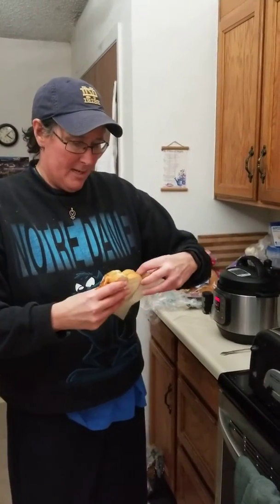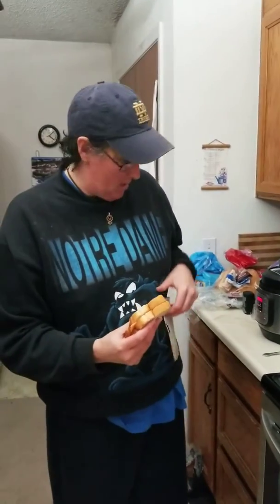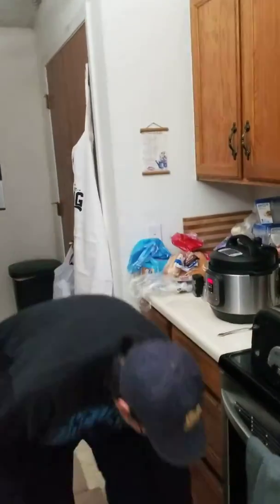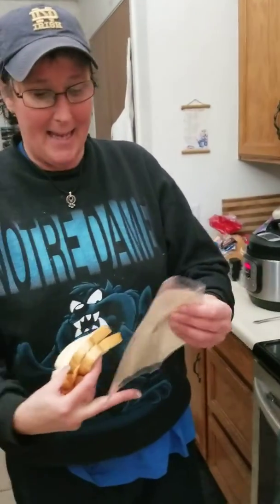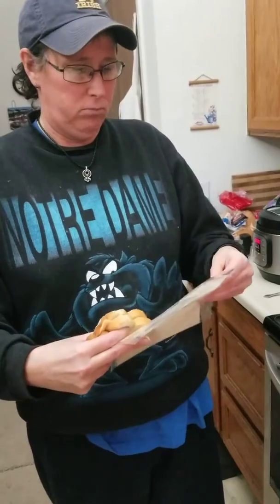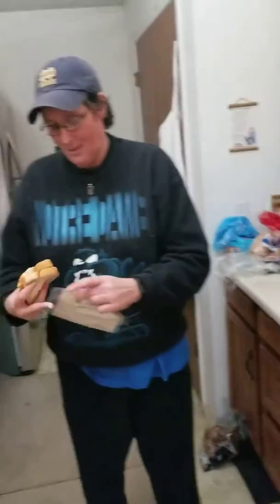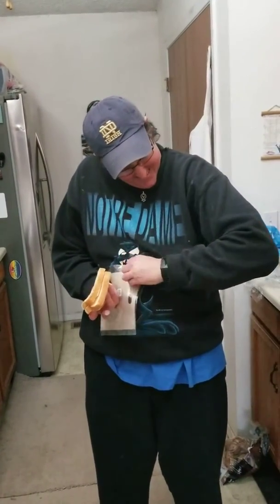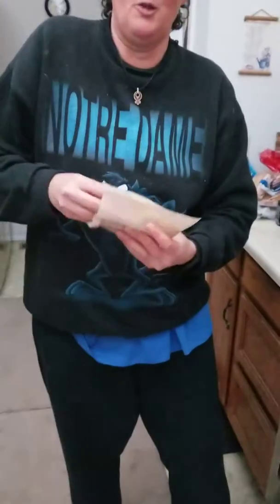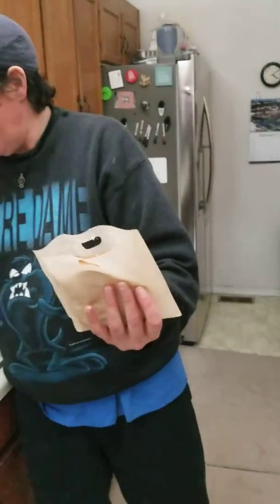We'll put this into the bag. If this messes up my toaster, it's okay because it's old anyway. Since that went on the floor, I have another one that is already in a bag. Okay, we're gonna pause — toast afterwards. All right, and here we go, we got it in.